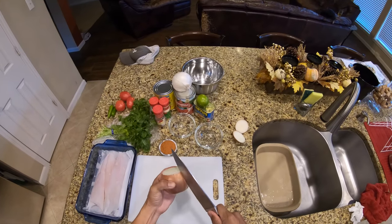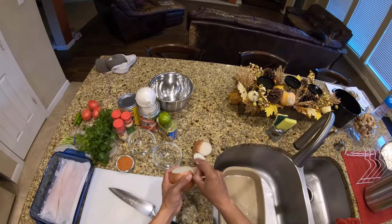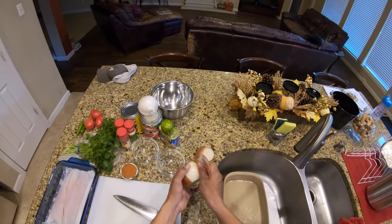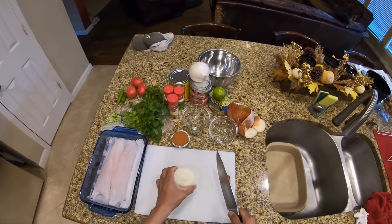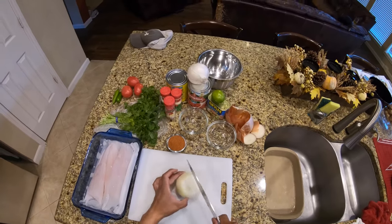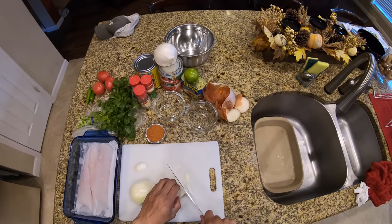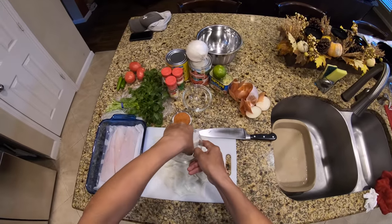First things first, we want to get our beans going. We're going to take the yellow onion. Normally I'll use a sweet onion, but they didn't have any at the grocery store, so we're going to have to make do with this. We're doing really thin slices for the style of beans that we'll be cooking today.